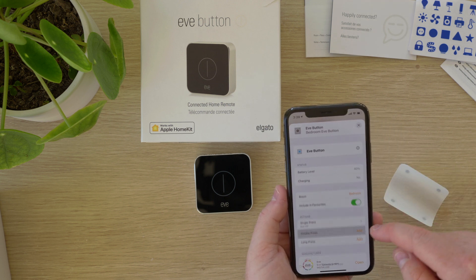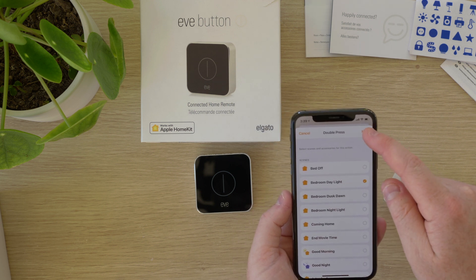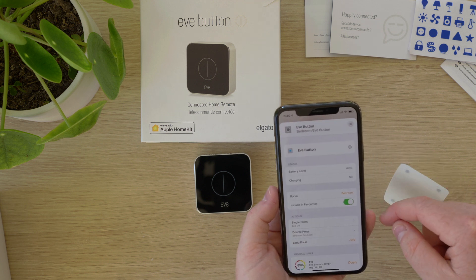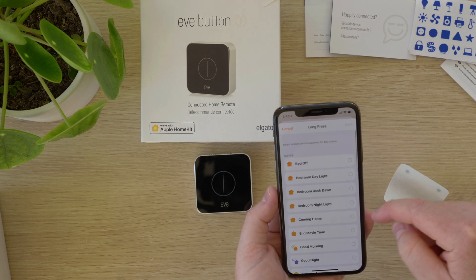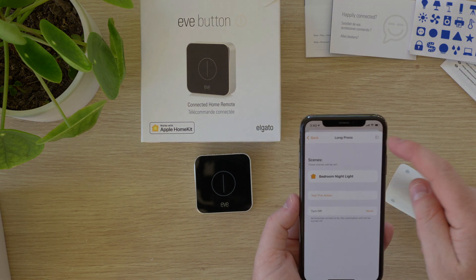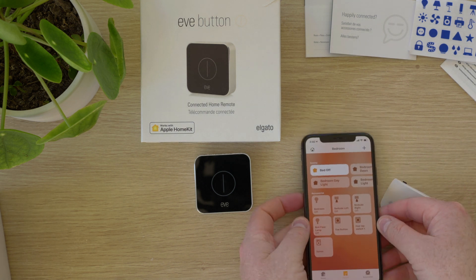For example, here I've chosen bed off for single press. And now I'm programming the double press with bedroom daylight. Then for the long press I choose my bedroom nightlight scene. Now that the Eve button is programmed, let's test our scenes.